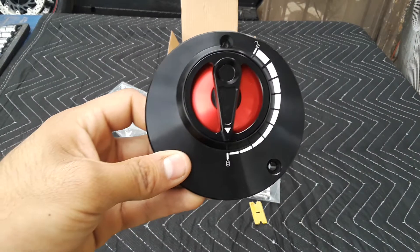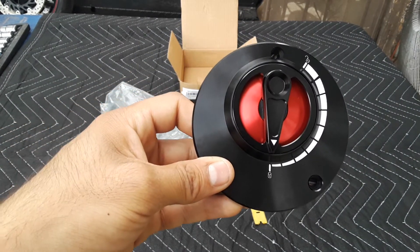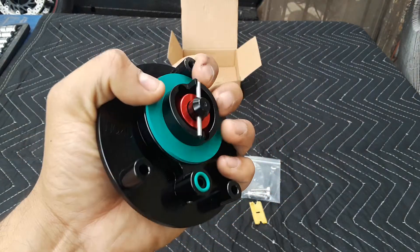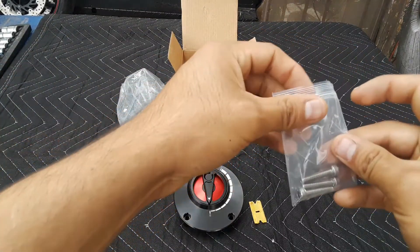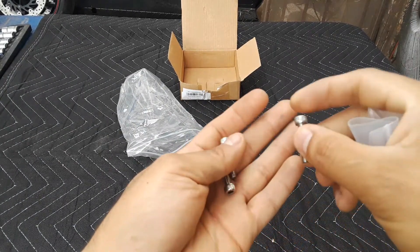It's not that pricey either — I think it's about twenty-four dollars with free shipping and handling. You can find it on eBay. I'll leave the link below if you guys need it. If you have any questions I'll be happy to answer them if I can.